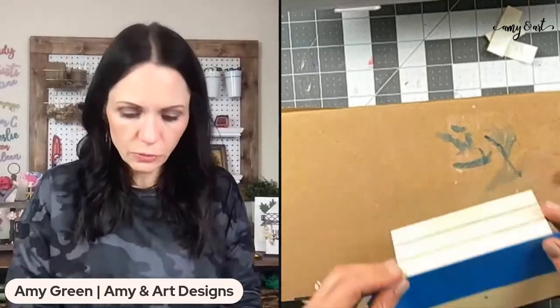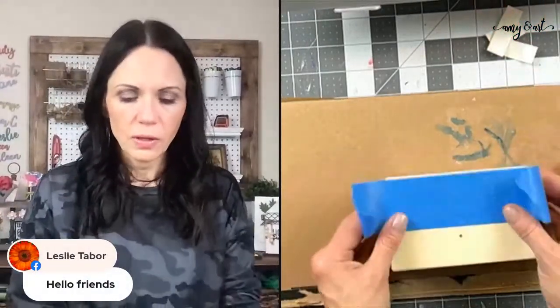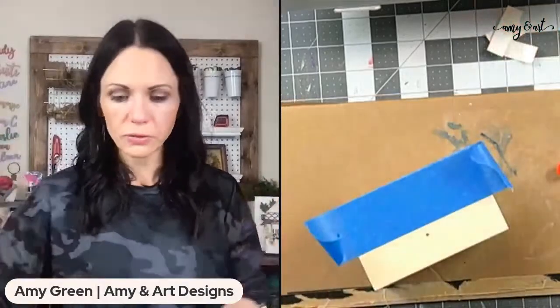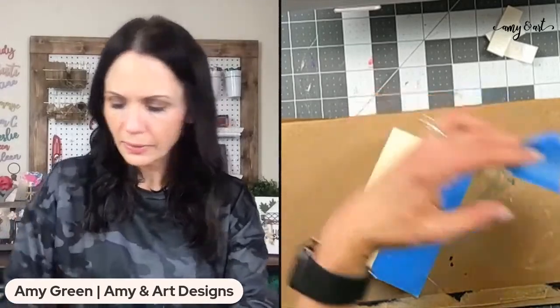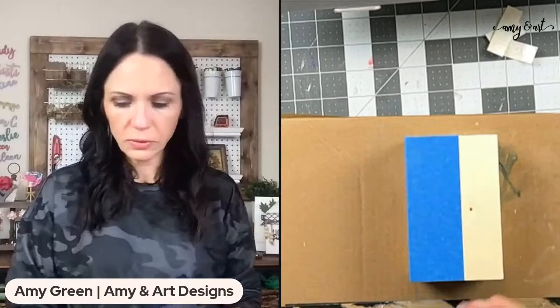I'm taping the top of this box off. I have my joyful jar — I only drew late in April so I don't have a lot of names in here. I'm making a faux book stack for the tray we're going to style on Tuesday night in the club. It's just such a fun technique, easy, and you can put them on your mantle, shelf, or tray.